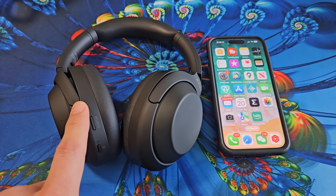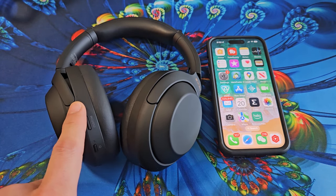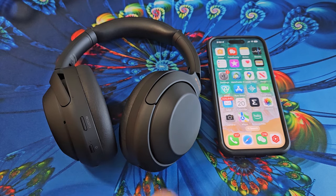Here's a pair of Sony headphones, model number WH-1000XM4. I'm going to show you how to pair and connect these directly to an iPhone.